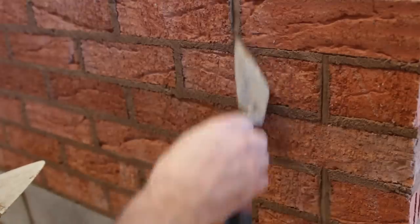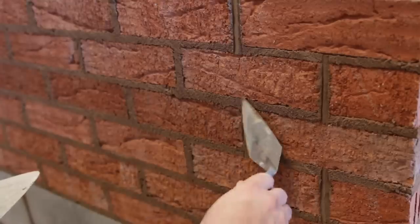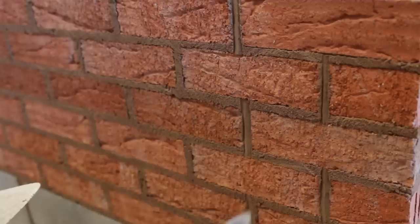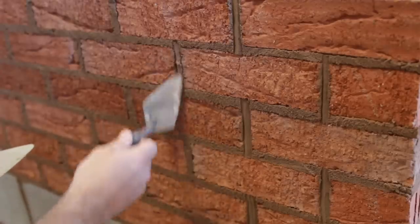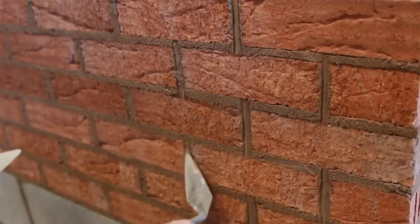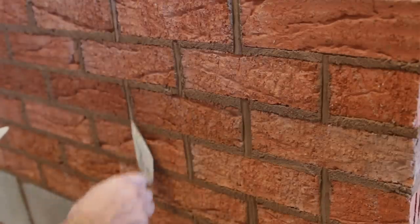All the perps first. Really gentle and loose — you want your pointer nice and loose, right on the tip of the pointing trowel. Once you've done all your perps, then you can move onto your bed joints, but we'll just carry on as we are. Just bringing those sides out.